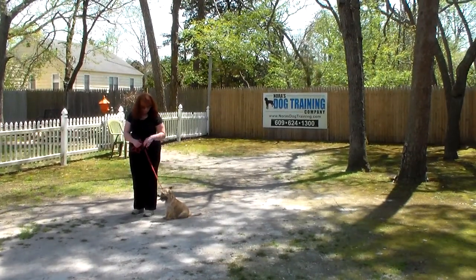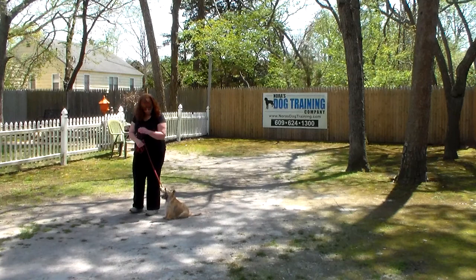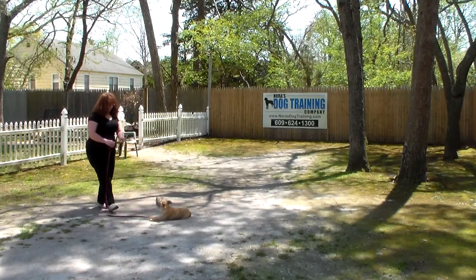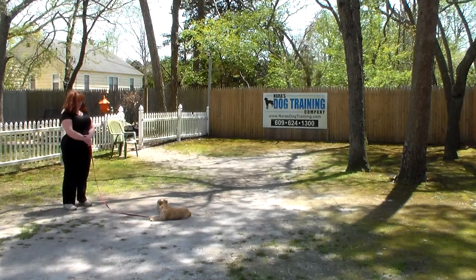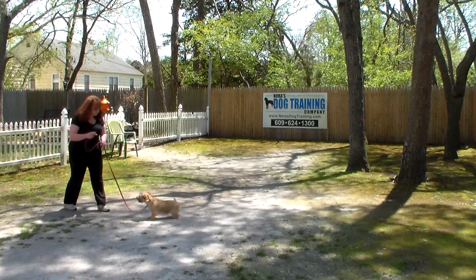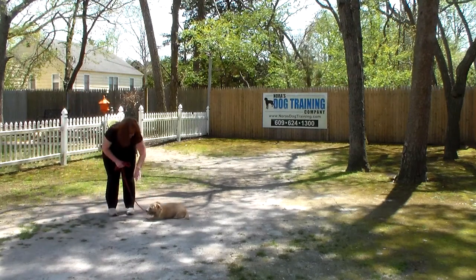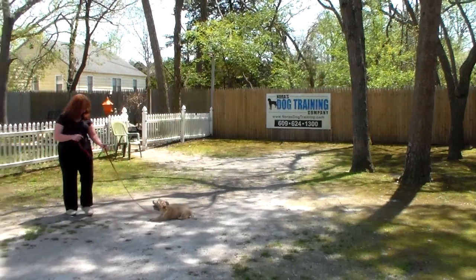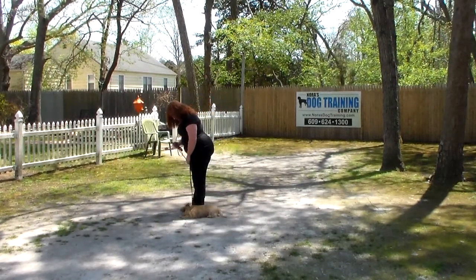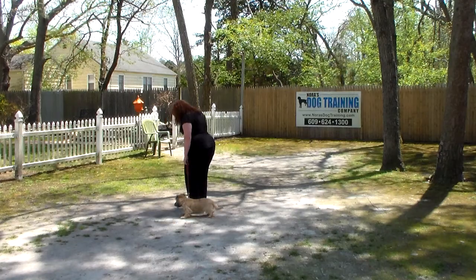The next command we're going to show you is the down from heel position. Brandy uses her left hand and the one-word firm command 'down' and 'stay.' With the down stay, they can eventually last a little longer — start off at 30 to 45 seconds and work your way up to five minutes. If he catches a scent or sees a bug and gets up, make him go right back to that down command and finish it the way it's designed. Don't let him get away with that.